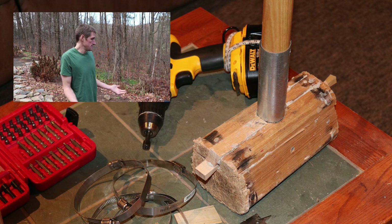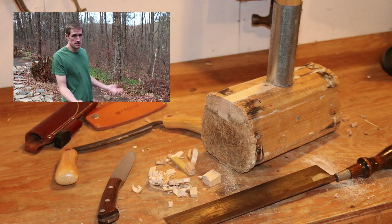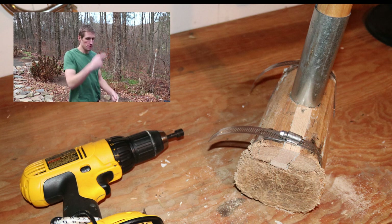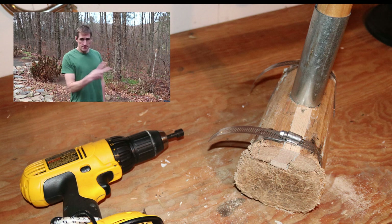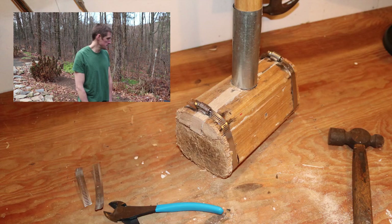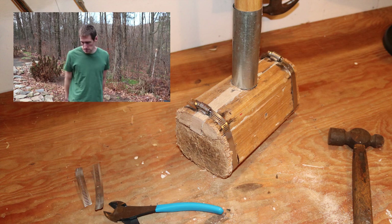I took the pipe clamps off and everything's really tight and glued together. I do some trimming work — draw knife, saw, whatever — just to get everything smoothed out. Then I put two of the pipe clamps back on right around the mushrooming on the hammer facing, trim the pipe clamps with some metal snips, and hammered them so they're not sharp and don't catch on anything.